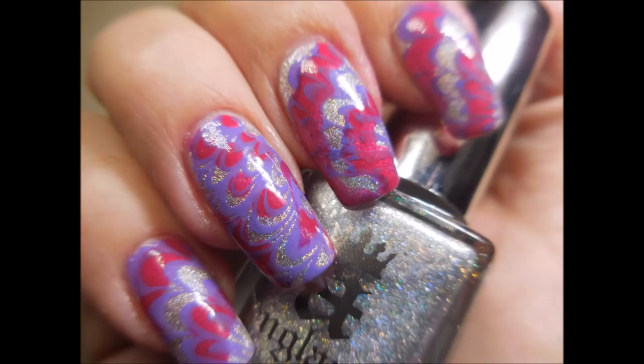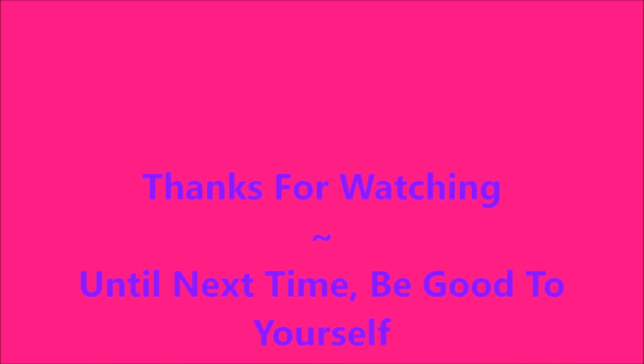So there we go. Here comes my swatch photo. I hope you enjoyed this one — leave me a comment and let me know what you think about it. That is all I have for today. Thanks for watching, and until next time, be good to yourself. Talk to you soon!